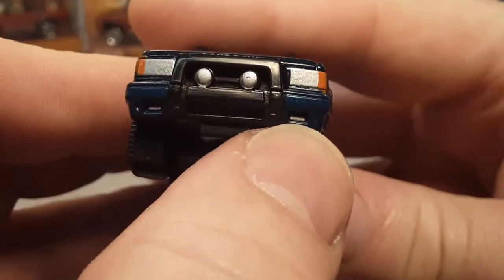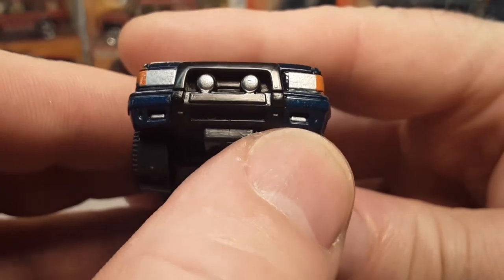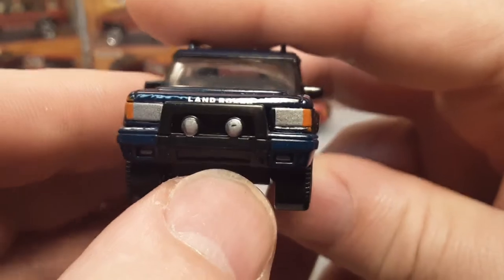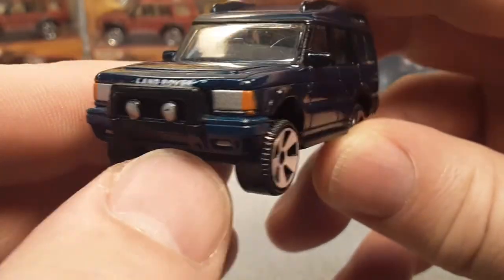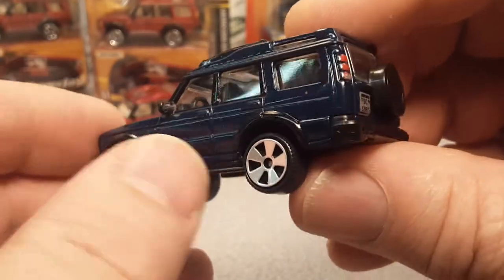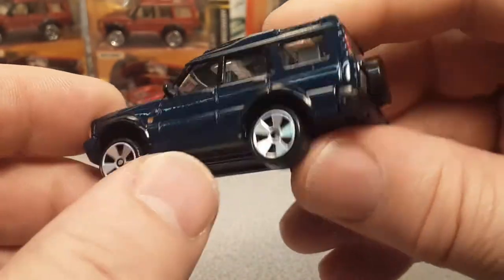I just noticed that even the fog lights down below on the bodywork are painted silver, and then the fog lights in the A-bar bull bar are painted as well. Same kind of deco as the red one. Black base.